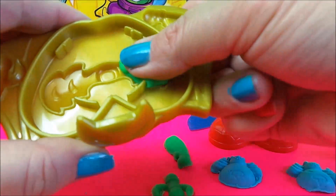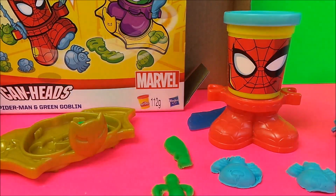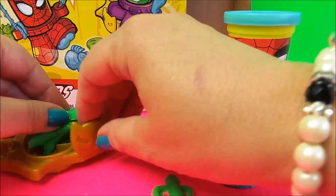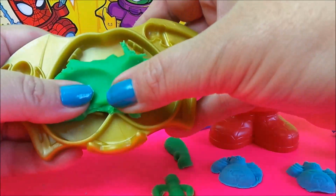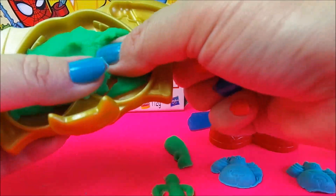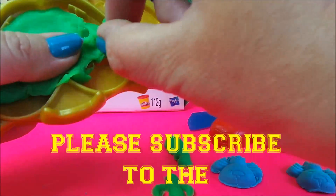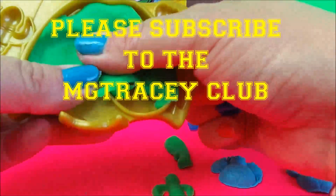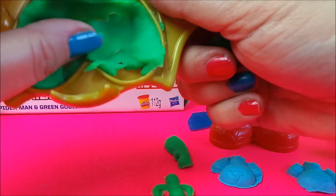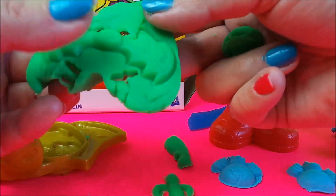Let's try a green bat — we'll need a lot more Play-Doh for this. Pushing down firmly. This is a bit more tricky to get out. Let's see if it works — ah, not too bad!